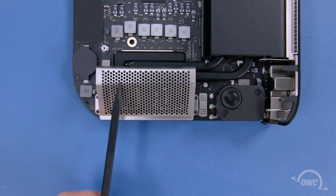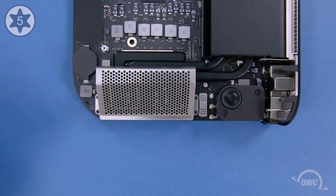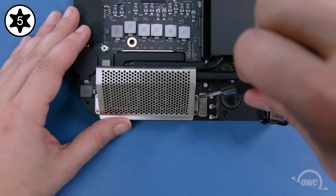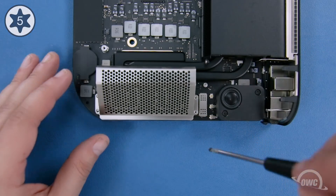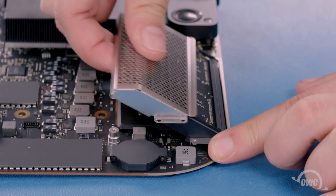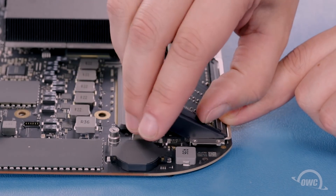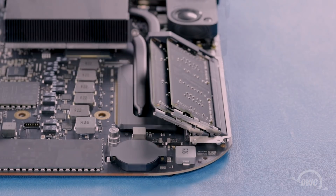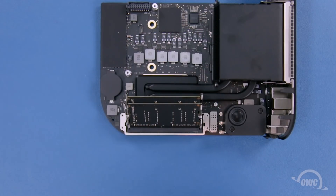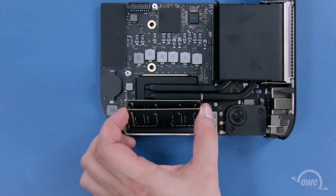The memory modules are located underneath this metal grate, which is held in by four Torx T5 screws that need to be removed. Once that's done, you can slide the grate up at an angle to remove it and set it aside. Removing the rubber covers from the memory retainer clips is optional but makes it easier to remove and replace the memory modules — simply peel back the rubber slightly and slide it off. To remove the modules themselves, press outward on the retainer bars until the modules pop up, then lift them out of the slots and set them aside.